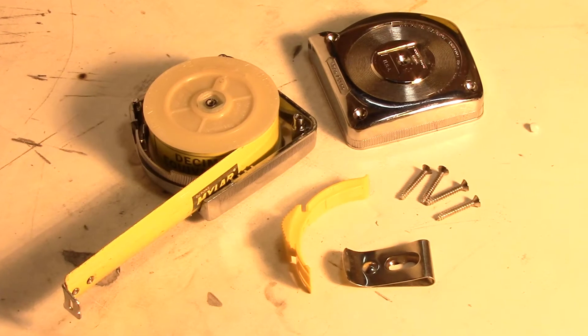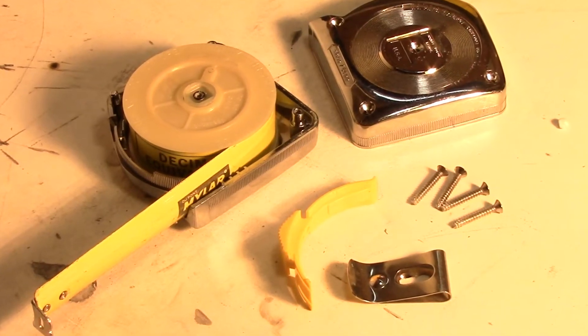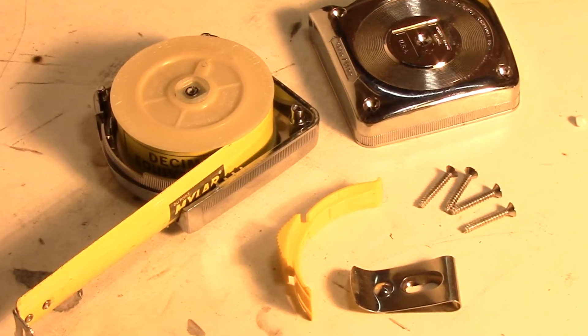To my surprise, tape measures follow a fairly simple design. However, for over 150 years, this little tool has been the key instrument in every builder's pocket.